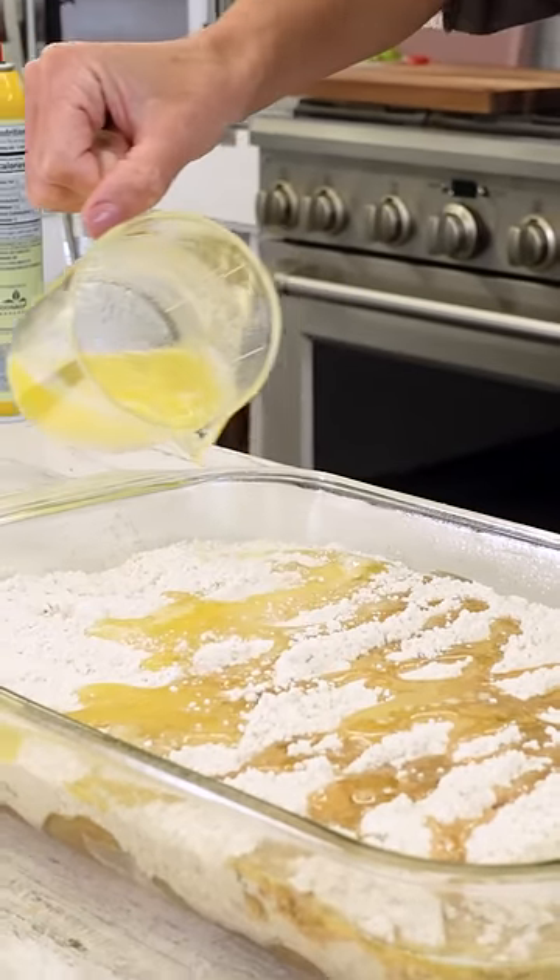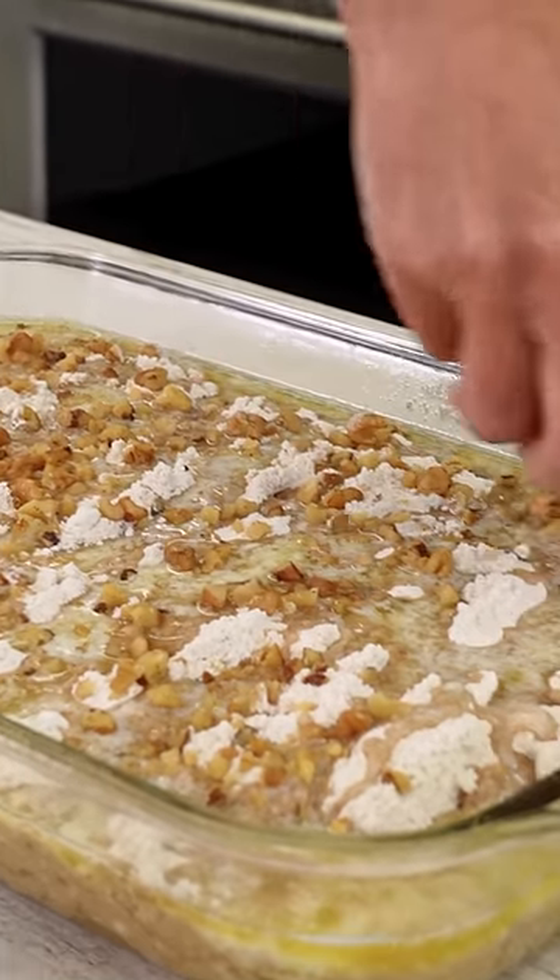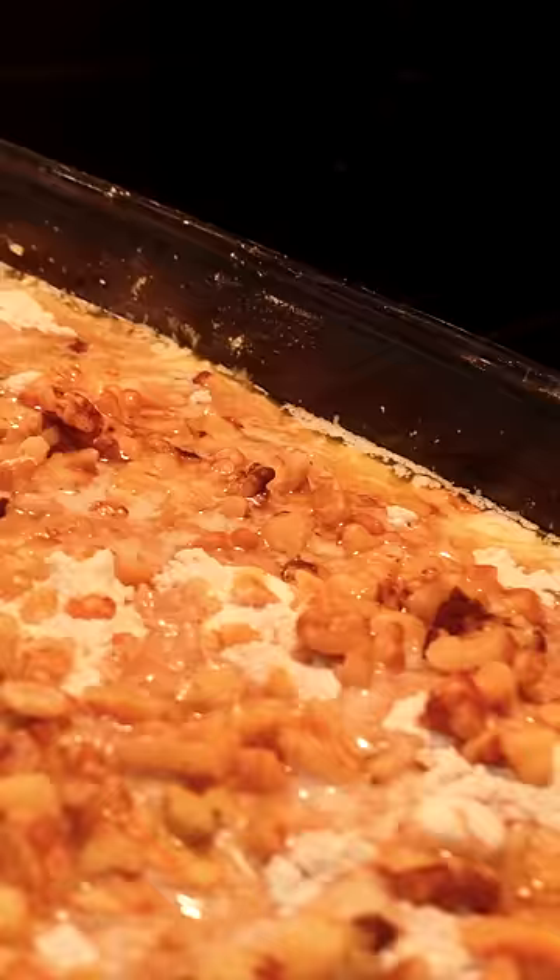Over the top goes two sticks of melted butter, then top it off with chopped walnuts. Bake at 350 degrees for about 50 to 55 minutes, or until it's gooey and bubbly.